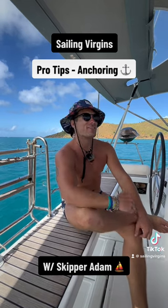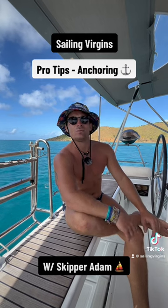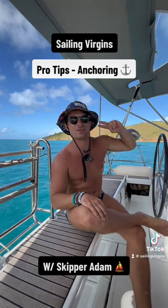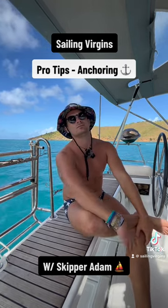My pro tip is making sure instead of yelling and sounding bad with everyone around noticing you, instead we use hand signals. Keeping a nice hand signal between the helmsman and the anchor people — they can visualize, they're always concentrating, and that's the best way to look good while anchoring.